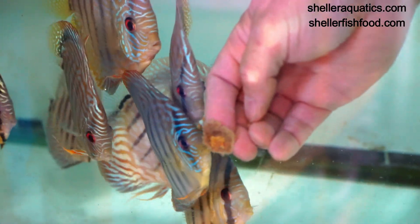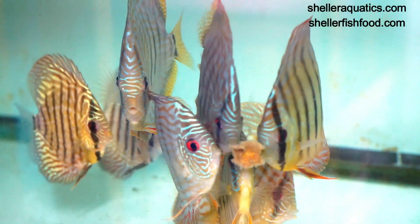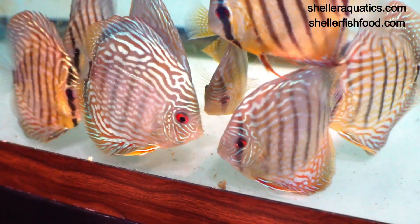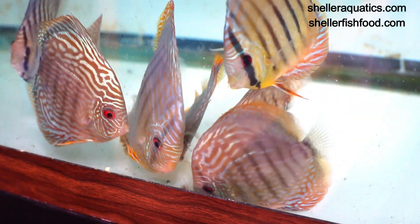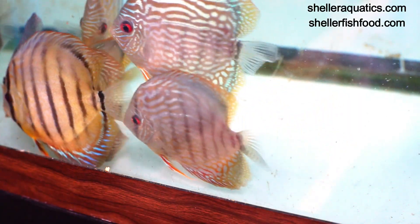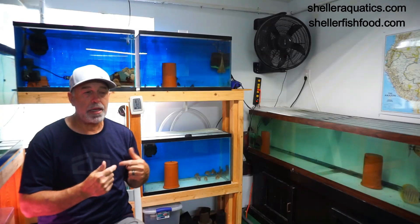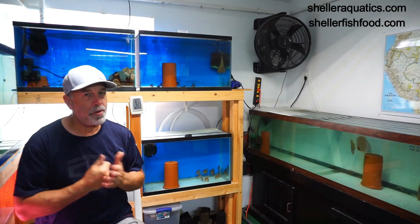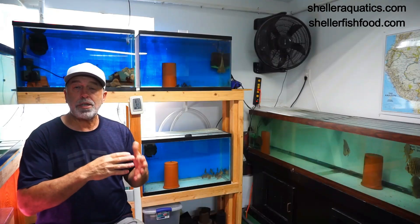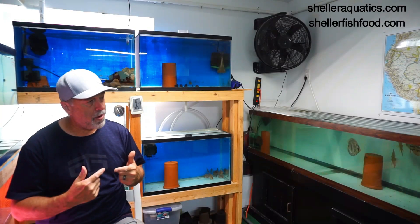The freeze-dried beef heart cube can be fed a few ways — it can be pressed on the glass, but you have to almost crush it. You don't want a cube floating in the tank taking forever to sink because it will go putrid. All my foods are real foods with no additives. If you're going to hold it in cube form you have to hold it for about 20 seconds. My dilemma early on was it started polluting the tank and making the water go cloudy, so I had to add more binders. Pure beef heart grown locally will go putrid if it breaks apart in the tank.